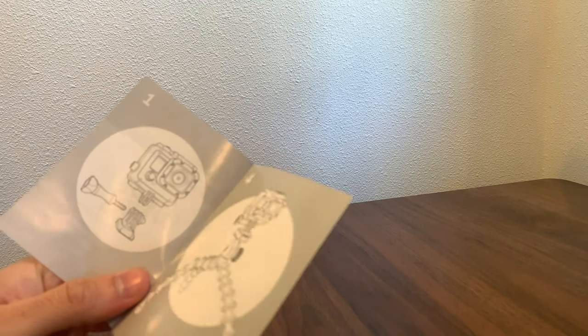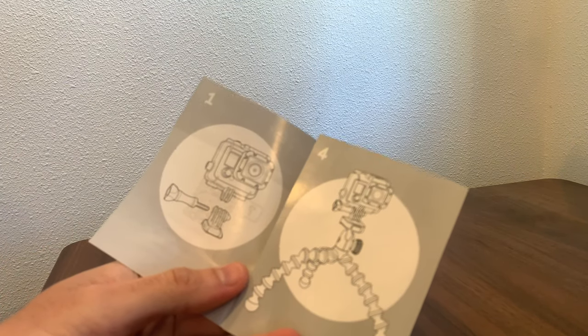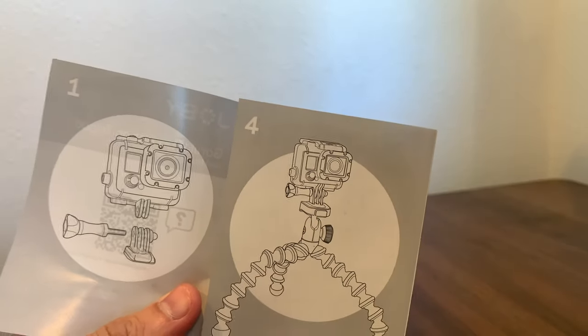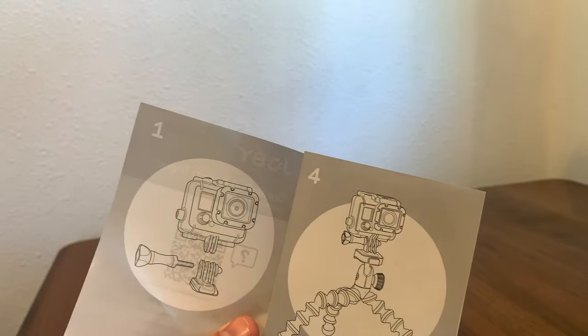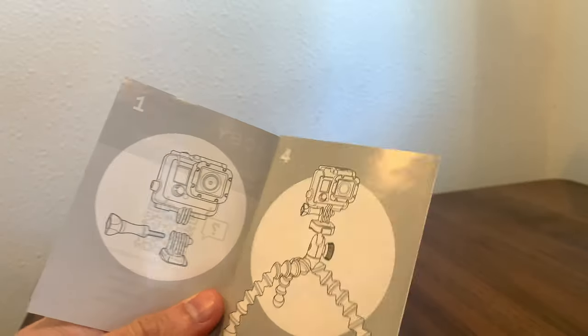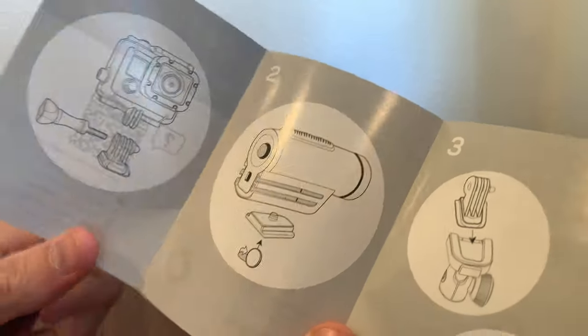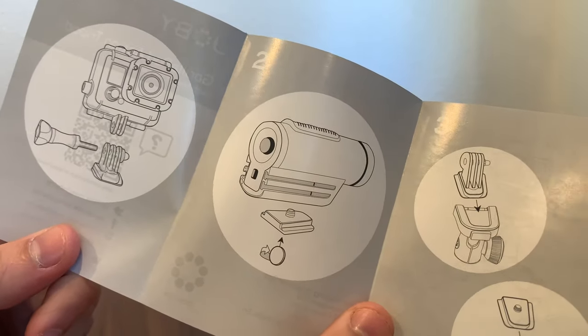And there's the setup guide. It doesn't have the little wand that you twist in from the side — that comes with the actual GoPro, so when you open the GoPro box you've got to look for that. And that shows where the quarter-inch attachment goes in.